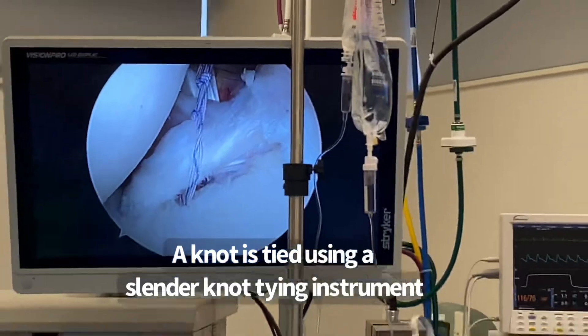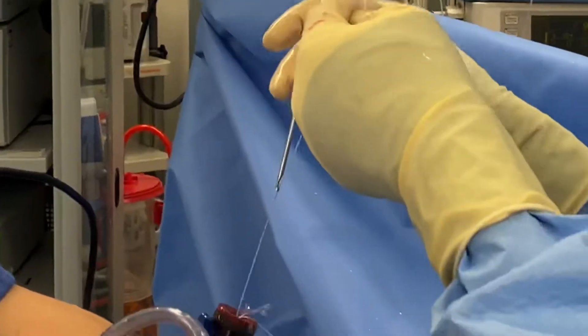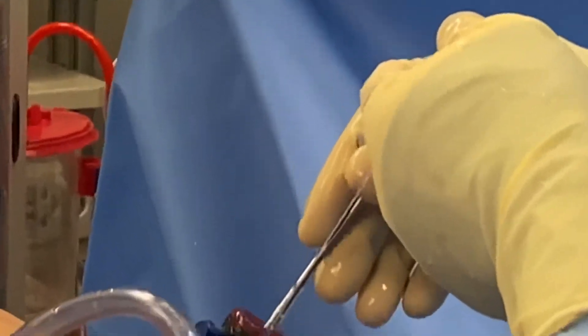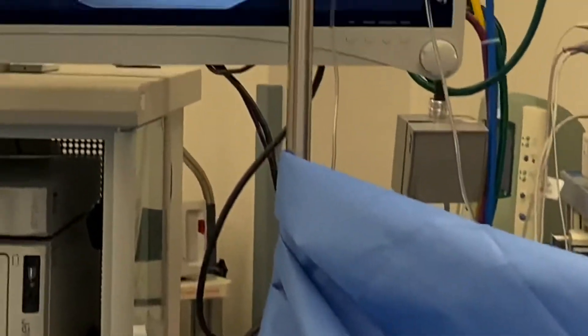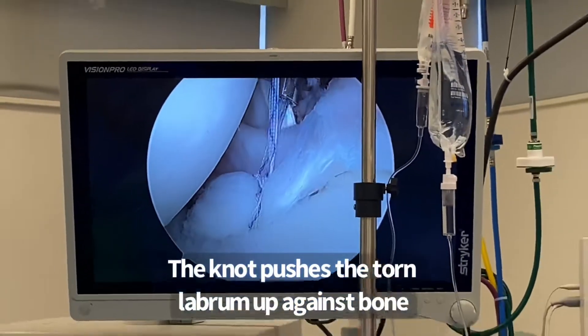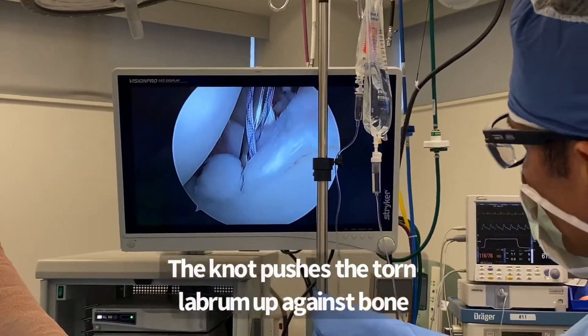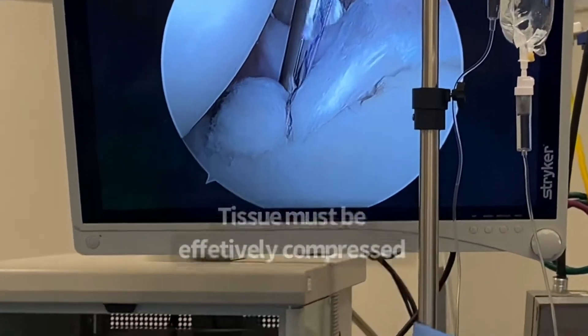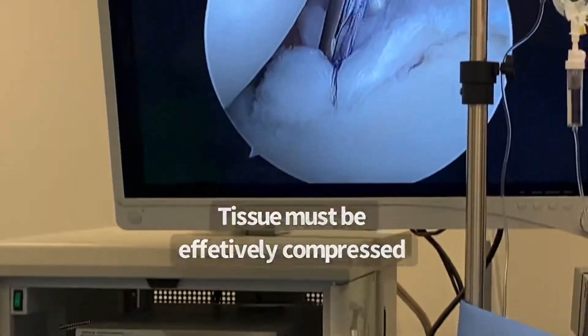I'm going to push down the knots. This is an Iconics anchor from Stryker — very low profile tape — pressing that labrum up against the bleeding bone that was already prepared. I'm going to knock it down just like you do with a surgeon's knot and then locking it down.